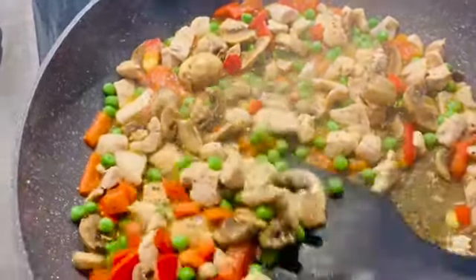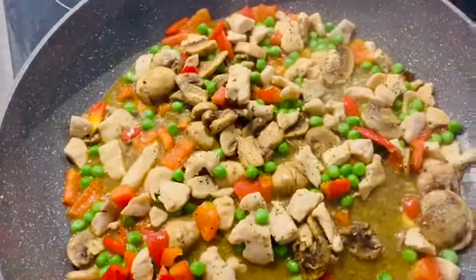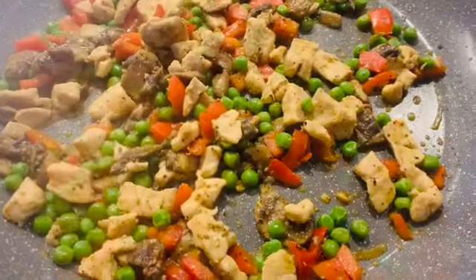Mix it and wait to see the water dry, then remove it and keep it dry.